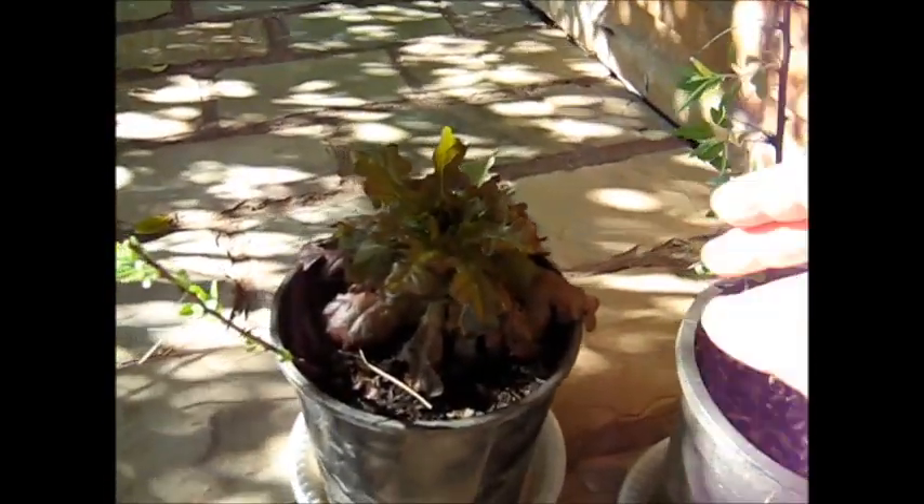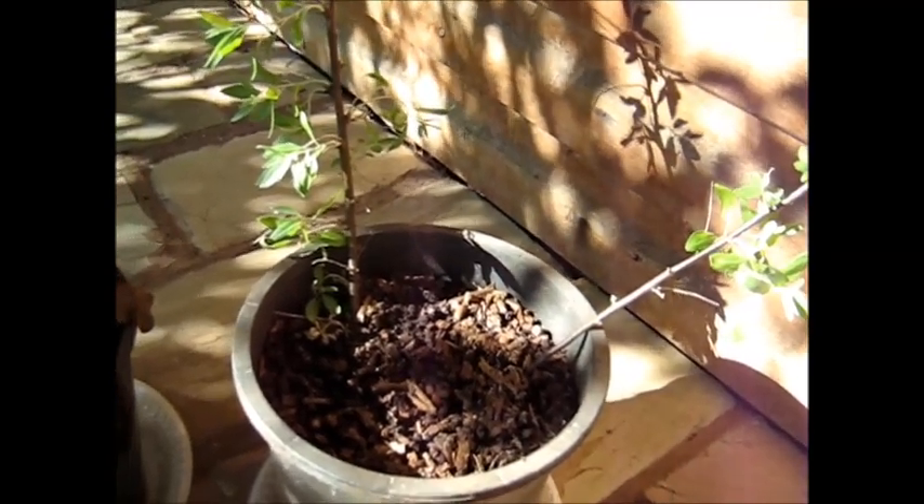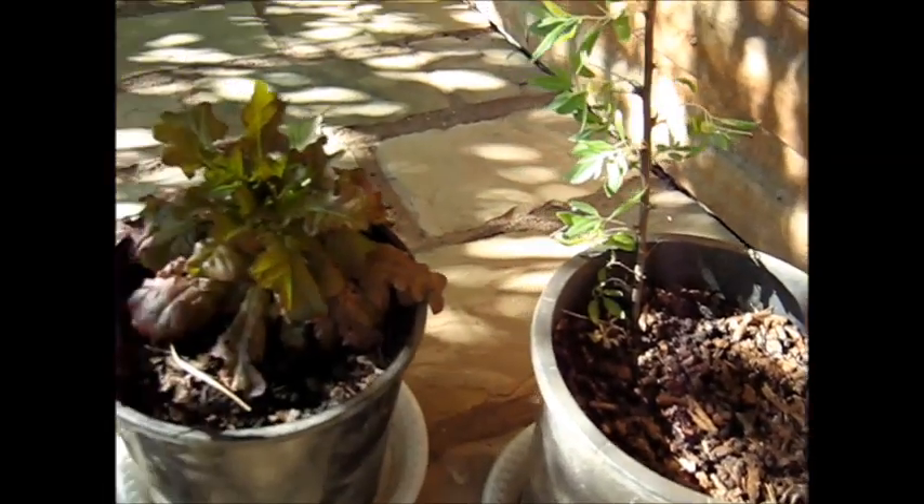Here we have two jujubes grown from cuttings. One here has got a lettuce growing in the pot just for fun, but there you can see the young jujube cutting that's growing - it's got leaves. Both these jujube cuttings were taken in the wintertime when the tree was asleep. A few months ago, it's late spring now, I simply took some cuttings of various sorts, potted them up, watered them and left them to sit. And now they're growing.